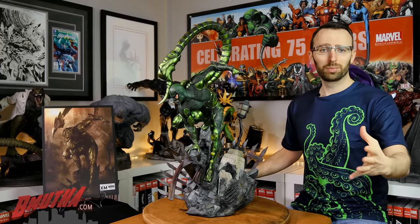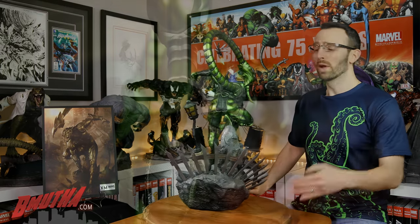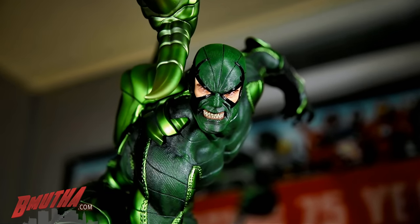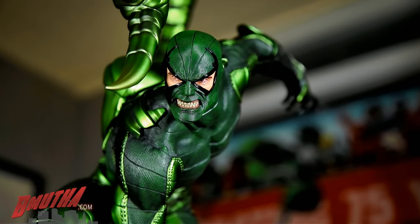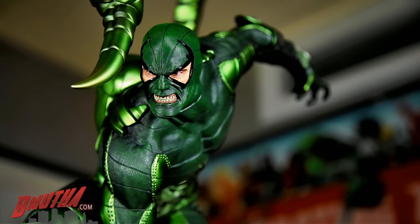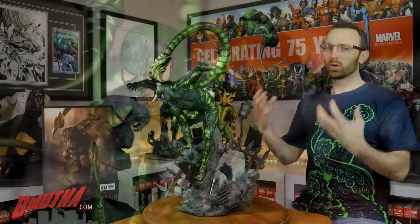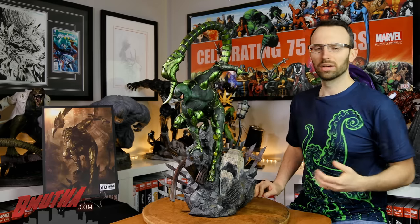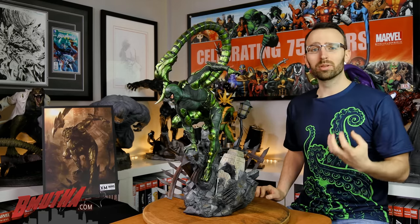Of course the experiment went horribly wrong, turned him into a deranged psychopath that went on a rampage around the city and eventually was defeated by Spider-Man. He's become one of Spider-Man's more well-known villains. I wouldn't put him near the top of the list of greatest villains, but he's well-known and a very cool looking villain — it's a scorpion, they're awesome, with that huge tail and everything.